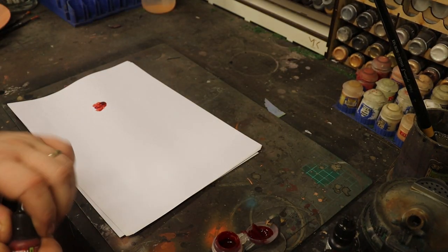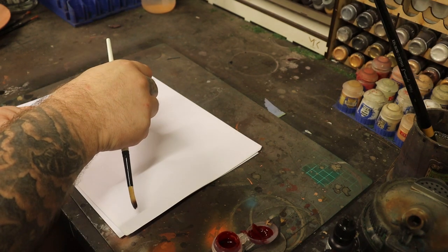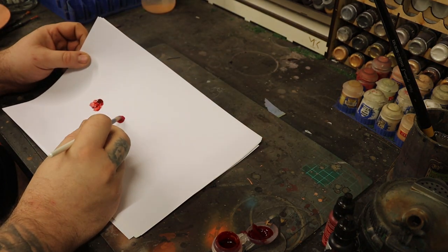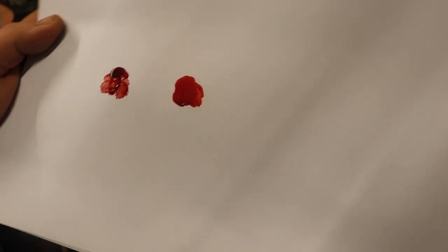Now the Green Stuff World one is called True Blood. You'll see from this it's a lot thinner. It's not dark and it doesn't sort of look like deep thick blood either. It's a very light coloured blood.